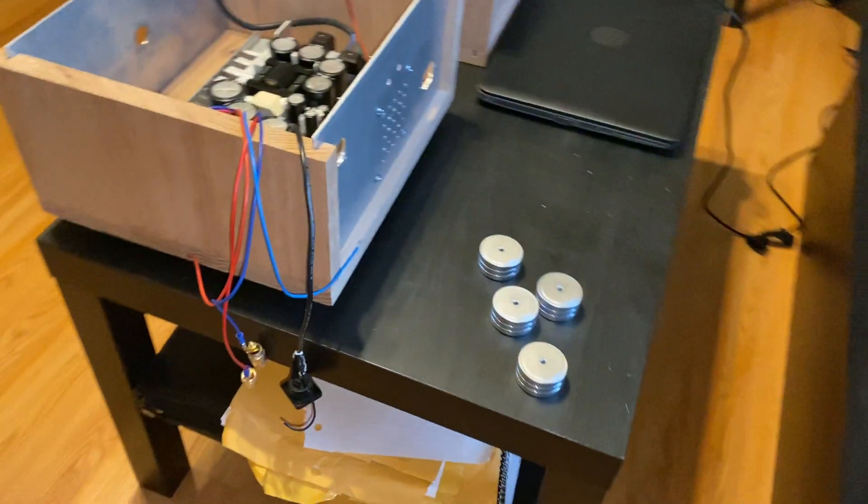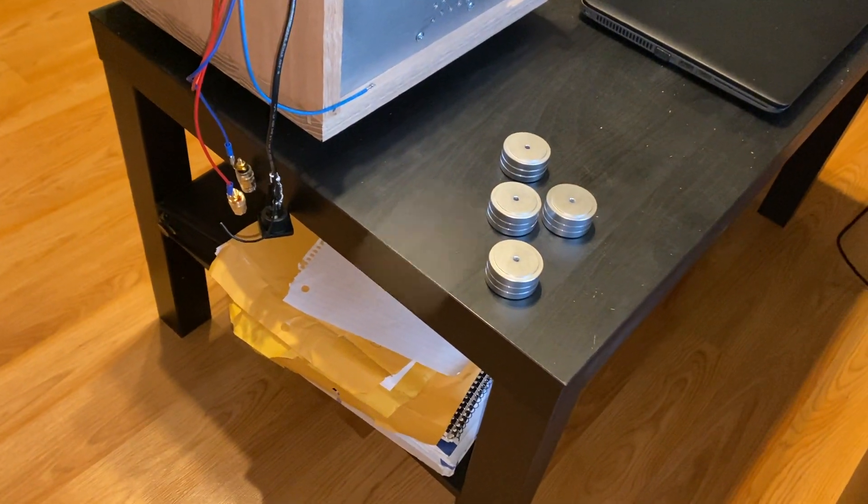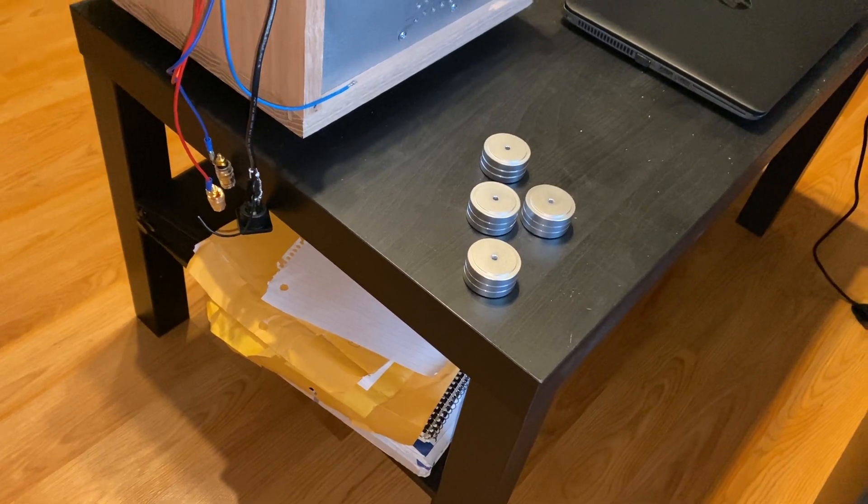I also bought some feet just to mount on the bottom of the box, to lift it up off the ground and give it a better look.